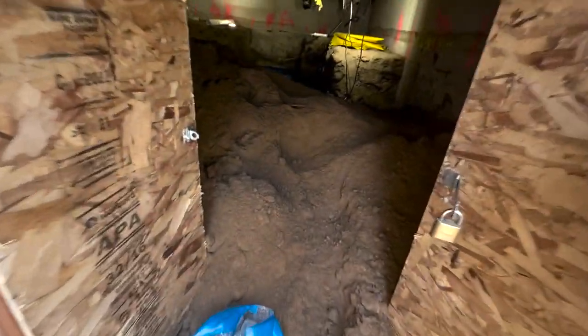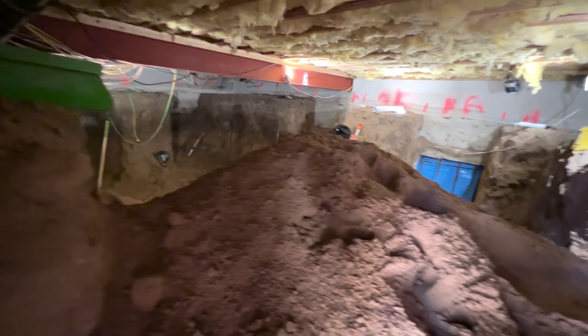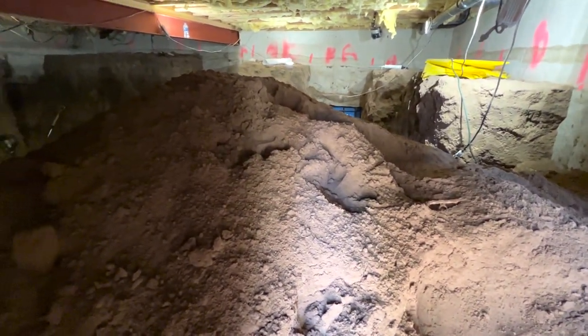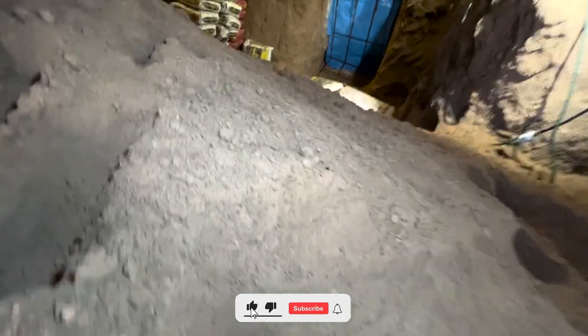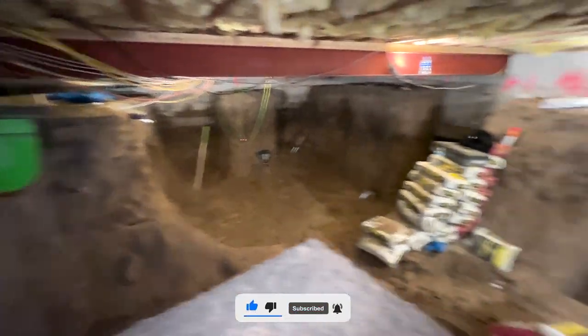Welcome back everyone. We're starting this video right at the entrance, and as you can see we've got quite the mound right in front of us. Let me turn on this flashlight so we get a better look at everything. That helps a little bit, but wow — they've got a giant mound of dirt right here at the entrance, and look at this: you can see just all the space we have in this basement. Climbing down on the other side, let's go ahead and take a peek at everything.